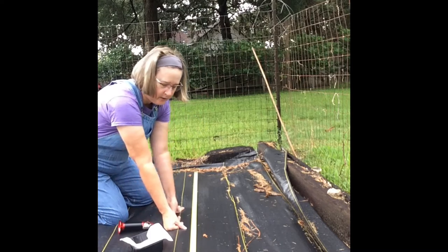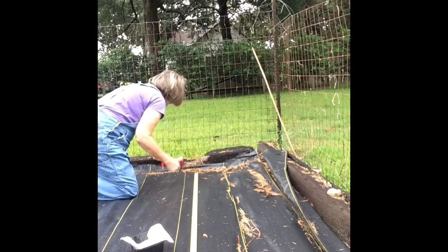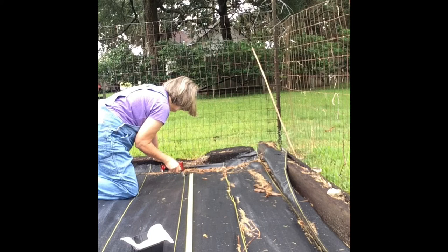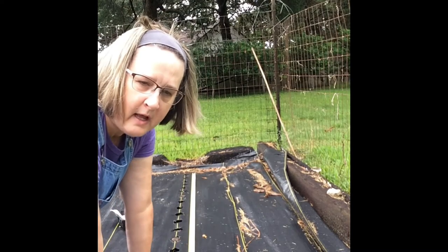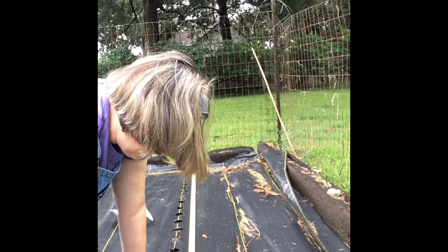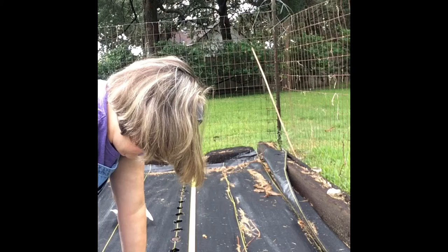I'm going to go ahead and burn my holes every three inches. I did a little test over here to see how it did and it works really well — using these yellow lines as a guide. I've got a bamboo stick and I'm just going to go down about an inch and make my holes.